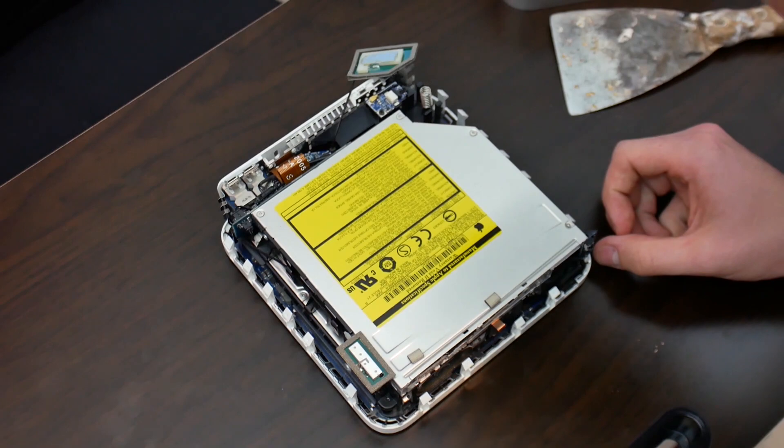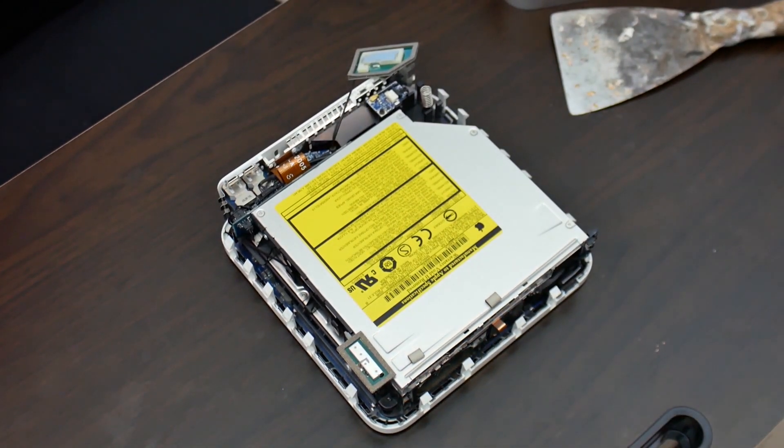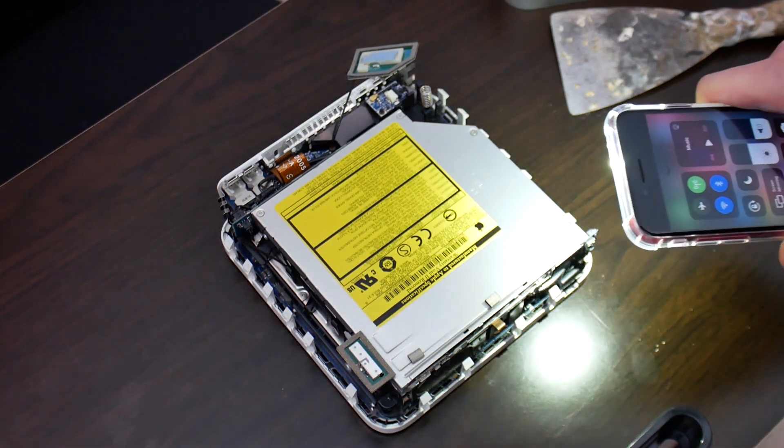Next up we've got a few screws to get to. There's a screw loose in here.